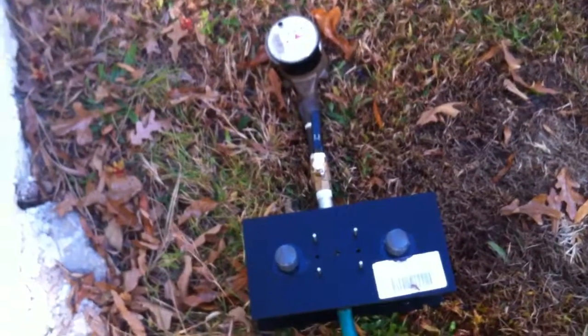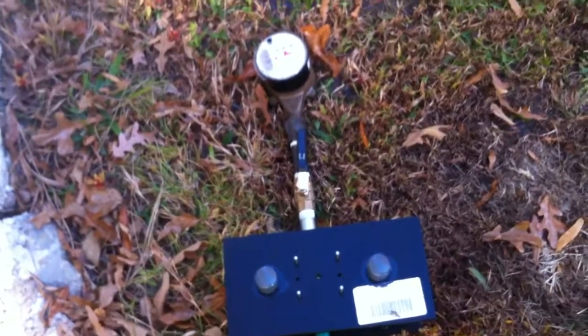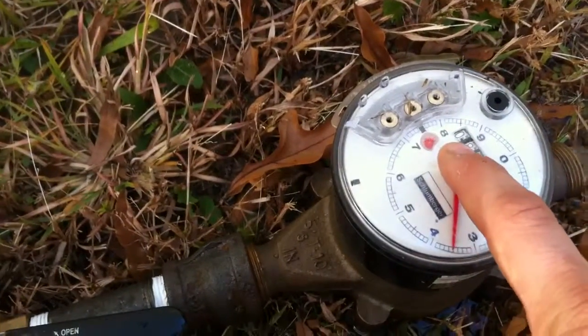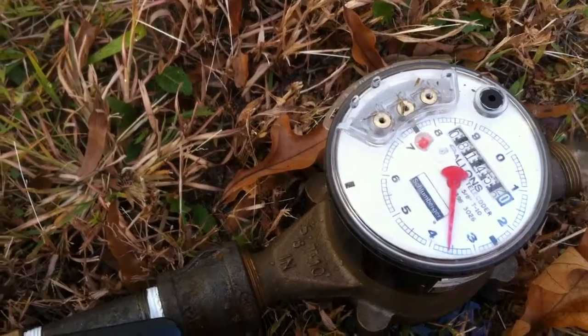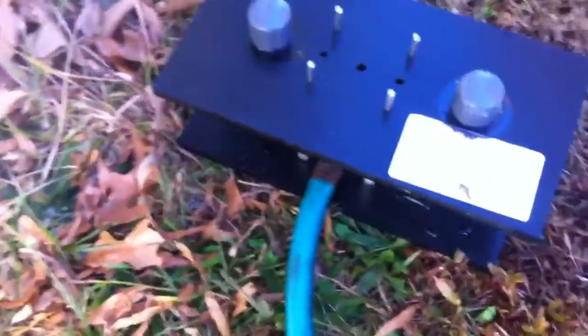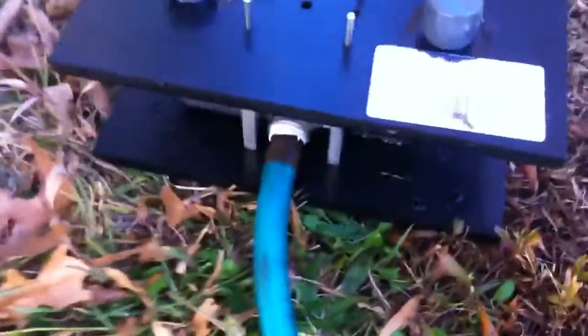Turning the water on with this whole mechanism here — a quarter turn on the outside faucet. I have the inhibitor mechanism, a resetter, a ball valve, and of course the meter. You can see there's flow going through the flow gauge.